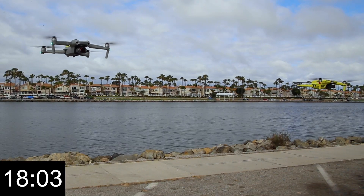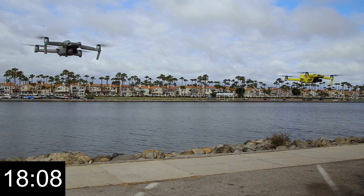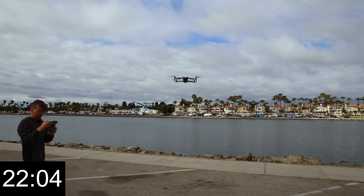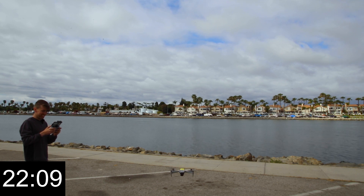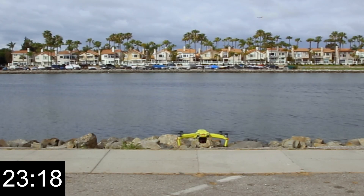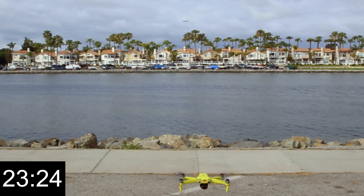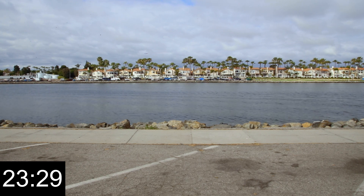Okay, we just hit 18 minutes. The Air 2S is at 25% battery life and the Air 2 is at 30% battery life. I'm going to be landing both of these drones at 15%. The Air 2S just hit 15%, so I'm landing it right now. The Air 2 has about 5% more battery life remaining, so we're counting it down — okay, 15%, let's land right now. Landing. And stop the clocks.